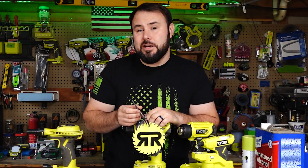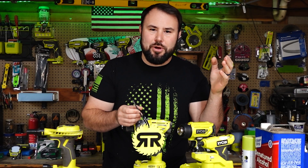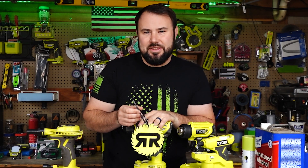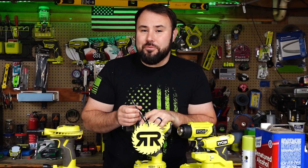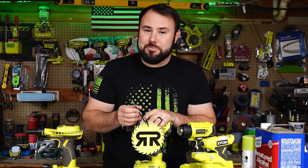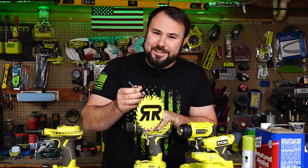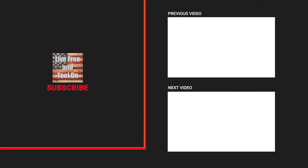Hit the link down below, look at our Facebook group — we have a ton of really great projects and amazing members, over 60,000 members so far. We can't wait to see you in the group. My name is Brent, this is Live Free and Tool On — happy holidays everybody, we'll see you in the next one, bye!